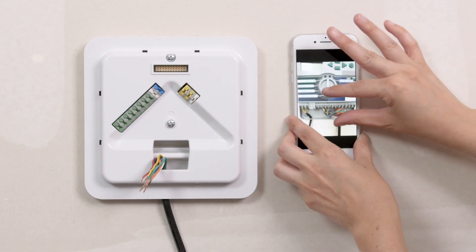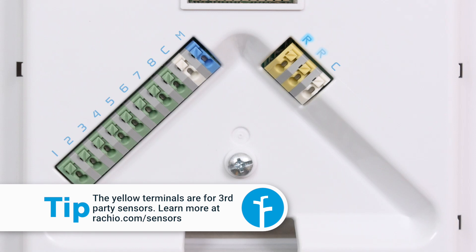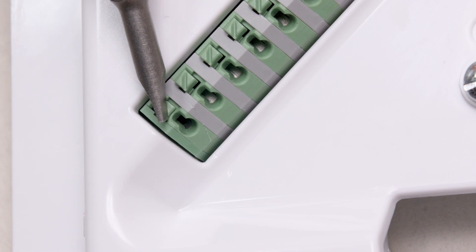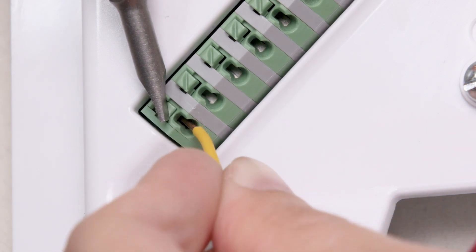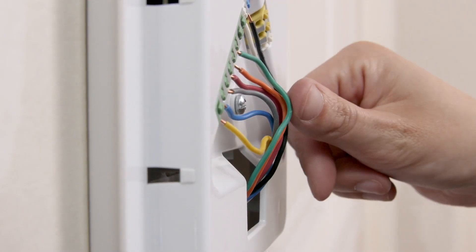Use the reference photo you took earlier to attach the zone wires to the green zone terminals, which count up from left to right. The blue M-terminal is for the master valve or pump start relay. Common wires use the white terminals. Learn about connecting rain sensors to the yellow R terminals at rachio.com/wiring. Open a terminal by pressing in with the screwdriver, then insert the wire. After they're all connected, press them against the wall mount so they lay flat.